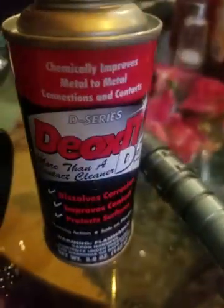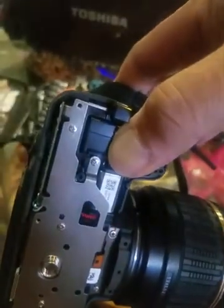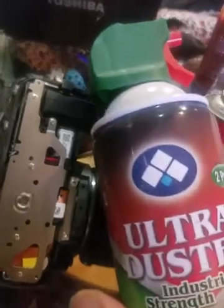What I'm using now that seemed to have done a good, permanent fix is the Deox D5 from Radio Shack. I don't know if Radio Shack is still around, but you can get it there or online — something similar. It's basically a cleaner that doesn't leave any residue. What I did was spray it right into this area here just a little bit, and then used a compressed air can to spray out and dry the unit.